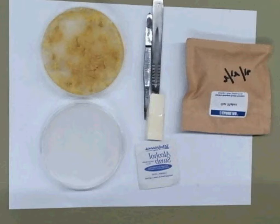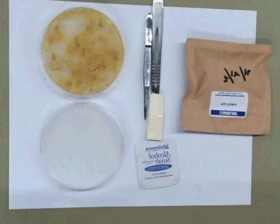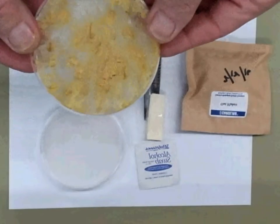In this video, we're going to be learning how to subculture Physarum in the Plasmodium stage. The Plasmodium stage is the active growing stage, as you can see. The mother culture is almost completely filled — let's take a closer look at that and you'll see what I mean.